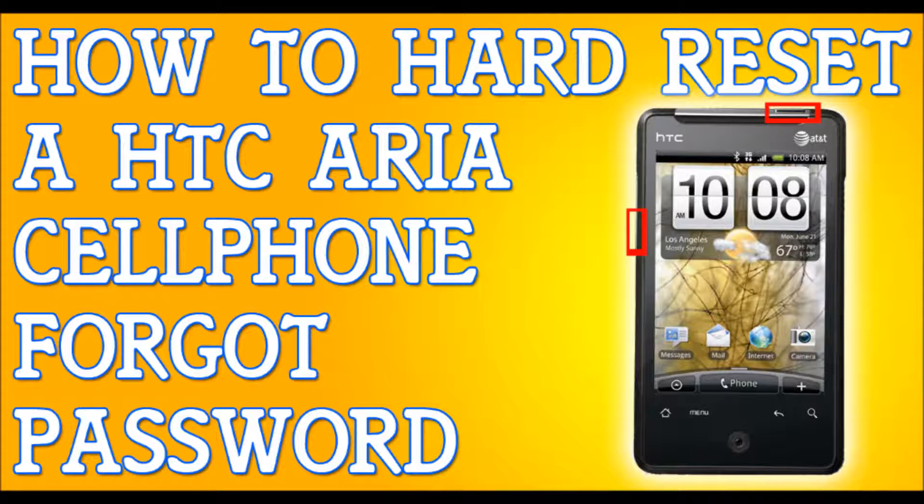Now using the volume down button, we are going to be selecting clear storage. Go down to the options, select clear storage, and select it by pressing the power button.